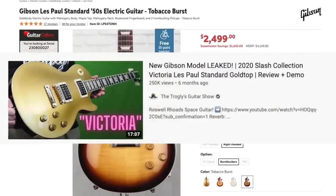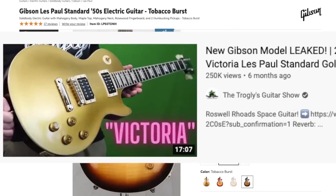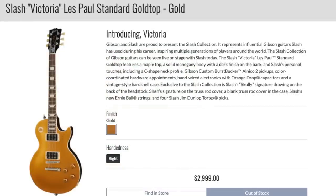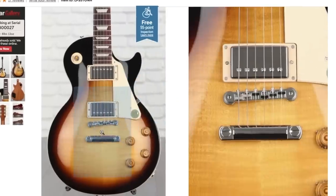We all know about the episode where we found that Slash prototype that wasn't supposed to be out yet, but now it is. It is out — just in case you missed the new Slash Victoria model — but I don't have one of those right now. We do have a Gibson Les Paul Standard 50s that has quite the hilarious little mishap.